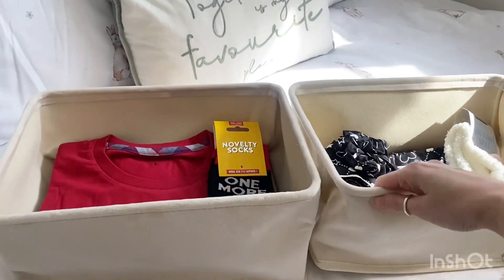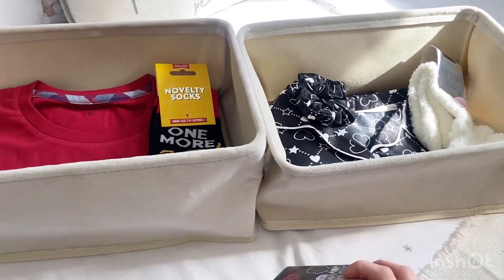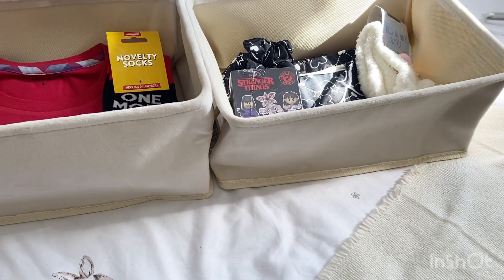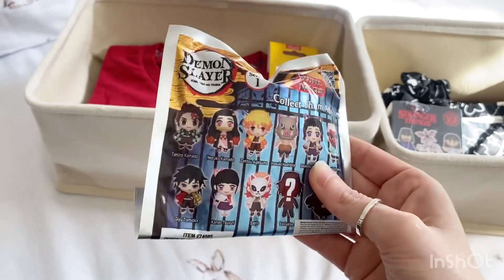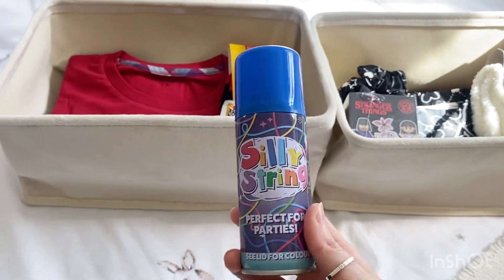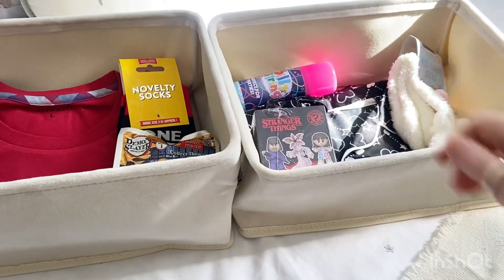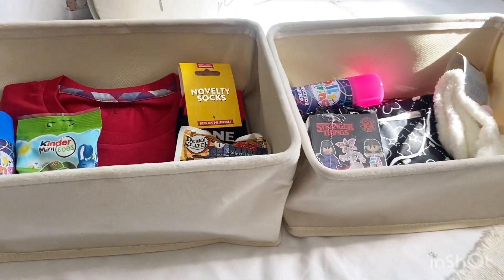I've got both of them a mystery bag — Jessica has got the Stranger Things one and Jake has got the mystery Demon Slayer one. I've also got them both a can of silly string — blue for Jake, pink for Jessica, also from Poundland. And I've got them both some mini Kinder chocolate eggs; I don't think you can ever be too old for Kinder chocolate.